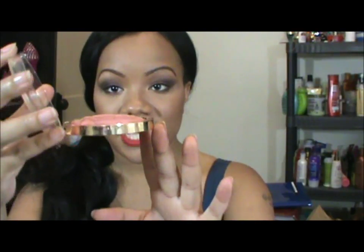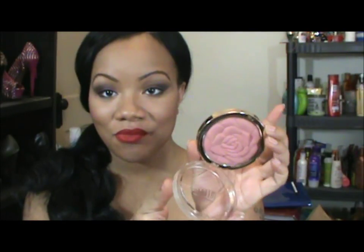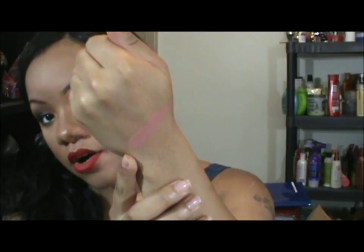When you open up the blush it's like a 3D rose, which is really gorgeous. I'm going to go ahead and swatch that for you. This one is number one, Romantic Rose, and I think this one is going to be really pretty for the fall.